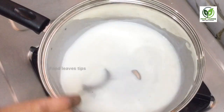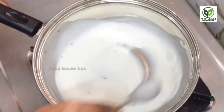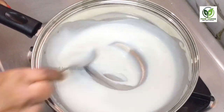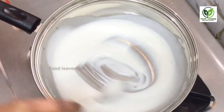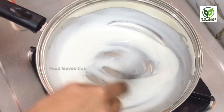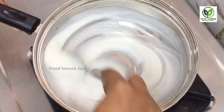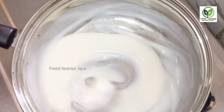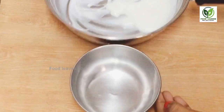In 2 minutes, we will be making the cream. Now it's creamy and the flame is soft. It's dry and soft. If you mix it, it becomes thick and creamy.